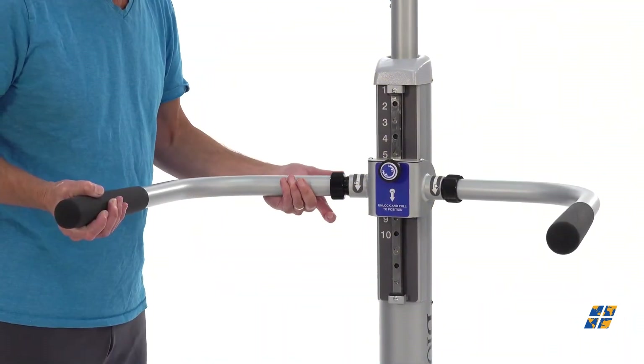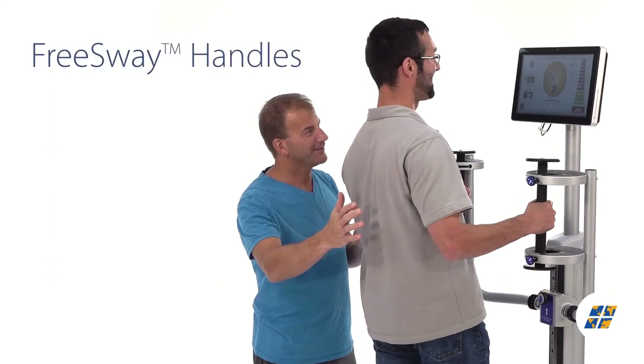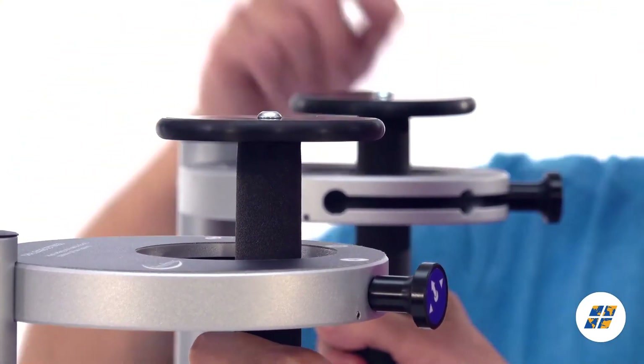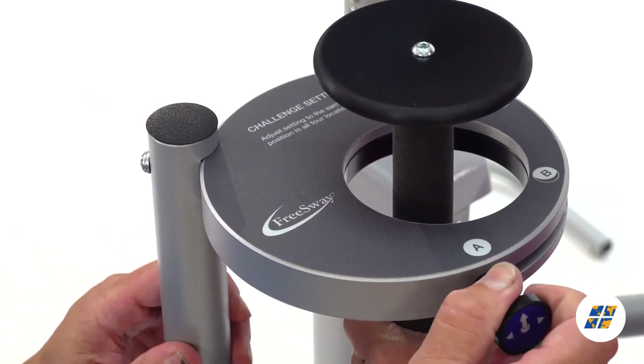To maximize functional benefits from balance training, Biodex offers the option of free-sway handles. Like training wheels for balance, floating handles help patients feel safe and secure, without impeding postural sway.